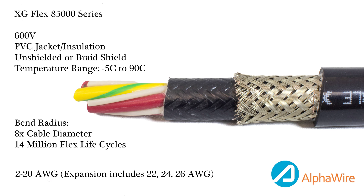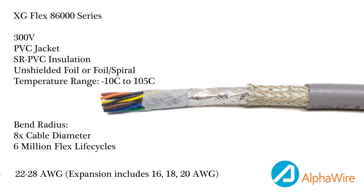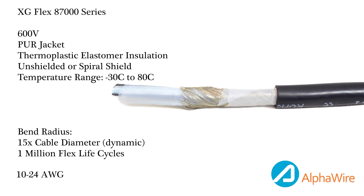The third is our 8600 series, which is a 300-volt multi-axis continuous flex cable rated up to 6 million flex life cycles. Lastly, we have the 8700 series, which is our torsion flex cable rated up to 1 million flex life cycles and is able to achieve a 360-degree twist.